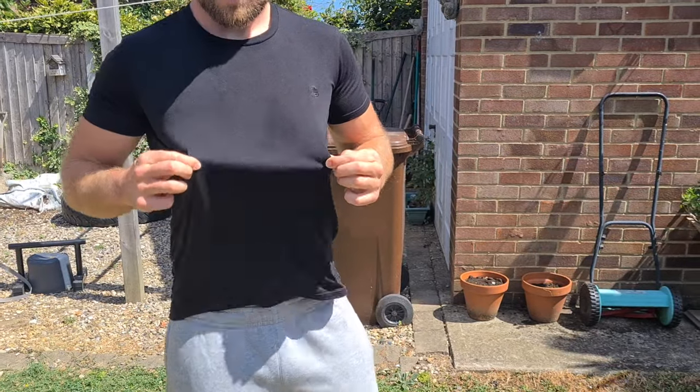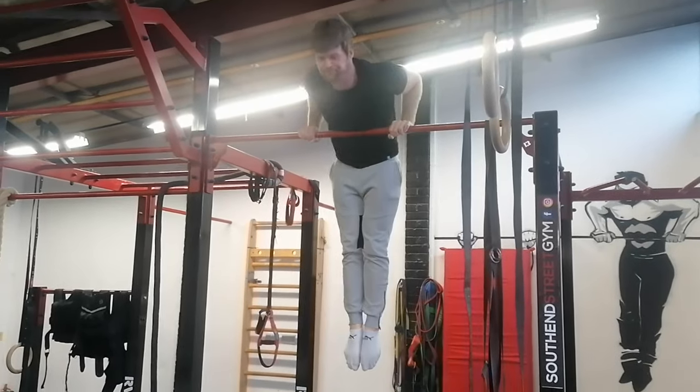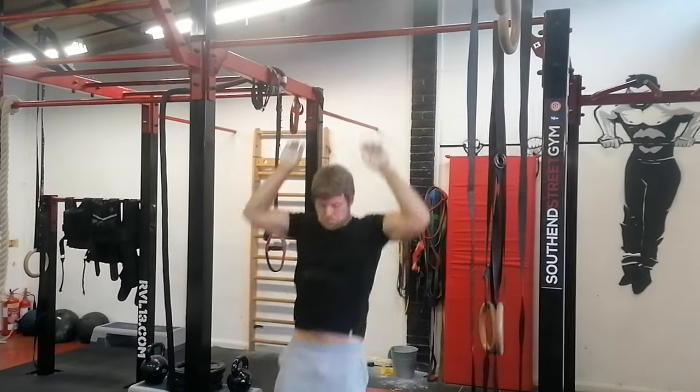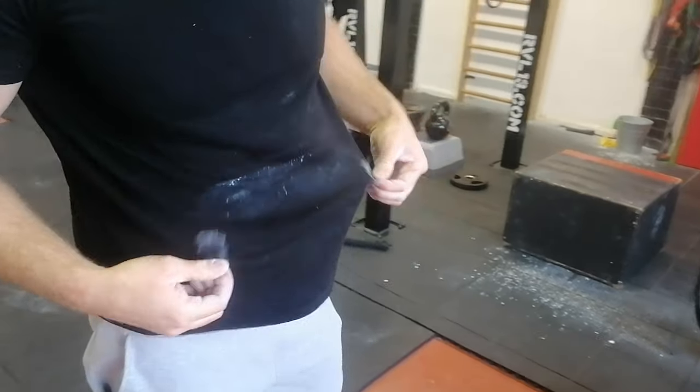Another useful method: wear a black T-shirt and put a chalk mark on the bar. Layer the bar with chalk, pull to a certain point each time, and see where the marks are on your chest. If there are drop-offs, you're losing power. If you consistently see one white mark in the same place across all three reps, you know you're doing it properly.